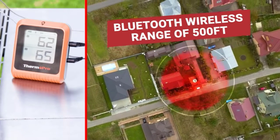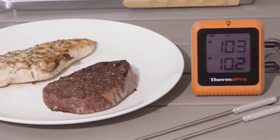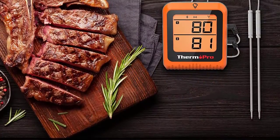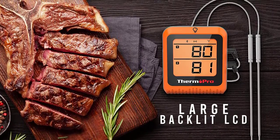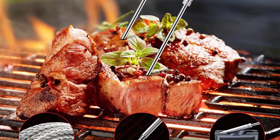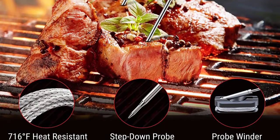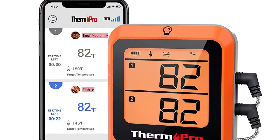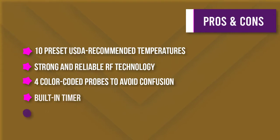The ThermoPro barbecue app also allows you to set desired food temperatures, customize alarms and timers, and even view graphs. For times when you're not sure what temperature to cook your meat at, the thermometer comes with preset USDA recommended temperatures for different types of meat. The best part may be its dual meat probes, which allow you to simultaneously monitor the internal temperature of your meat and the ambient temperature around your grill or oven. A rechargeable transmitter and backlit LCD display make it easy to use and read even in low light.